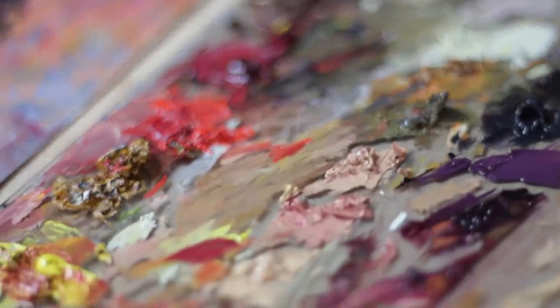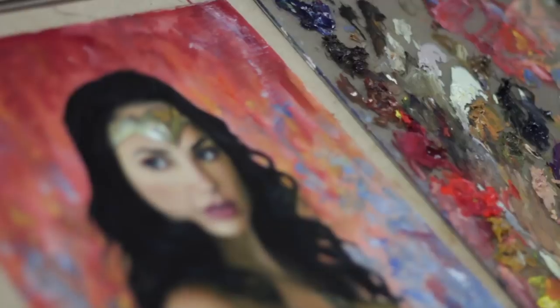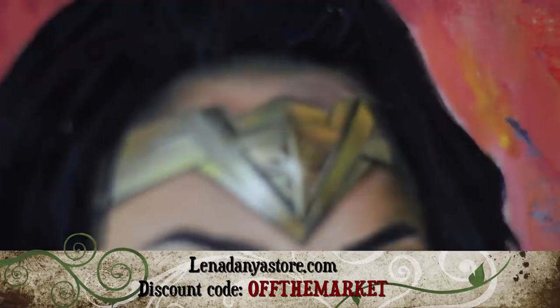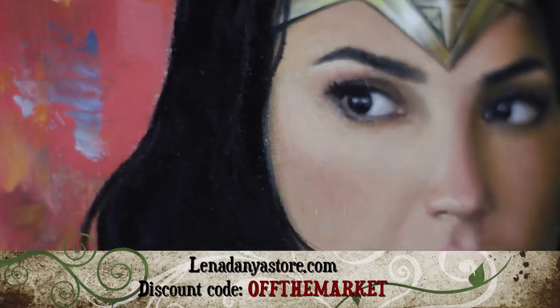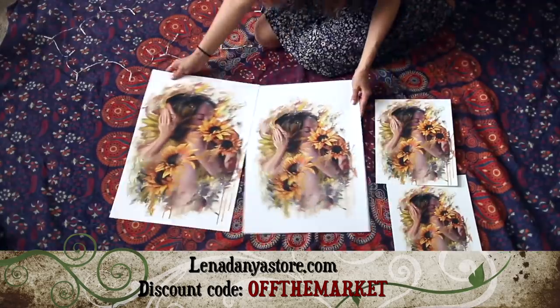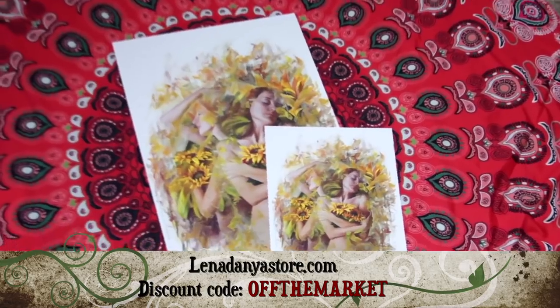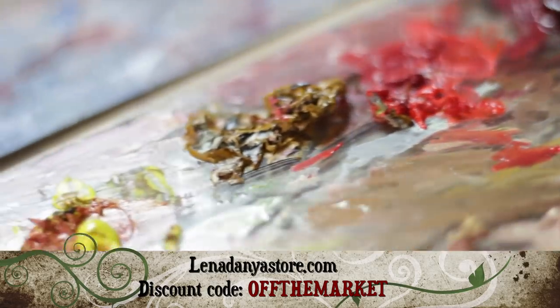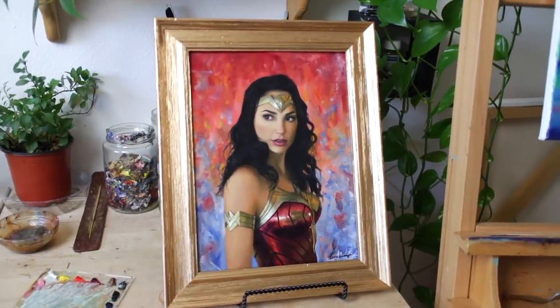Thank you so much for watching — I hope you enjoyed this painting time-lapse of my favorite superhero ever! Also, fun life update: I'm married now, yay! In honor of that, I'm putting some originals into my art store at linadonyastore.com, and if you enter 'off the market' at checkout it will take 20% off your entire print order. My husband and I paid for our wedding entirely ourselves, so I'm doing a little sale to help make up for some of those expenses. Thank you so much for supporting my art — wishing you all a beautiful and inspiring day, and I hope to see you in my next video. Bye!